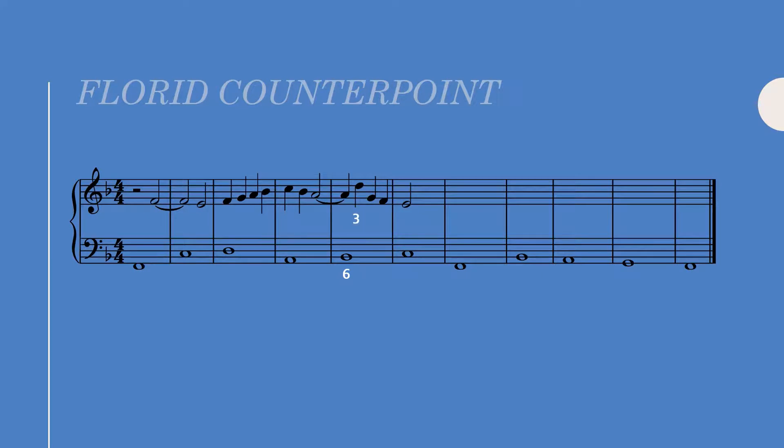I also chose D because the A lingers as a dissonance in our ears and implies, just for a second, a B-flat major seven sonority. After resolving the suspension to G, I moved by step down to E over the C. Let's take a listen to this first half.